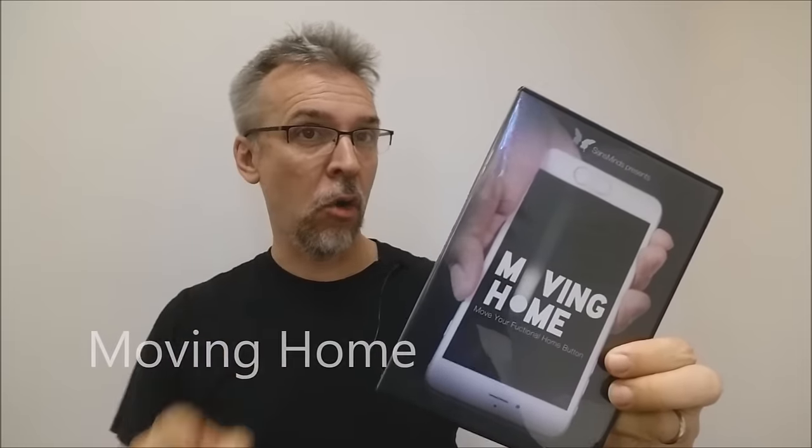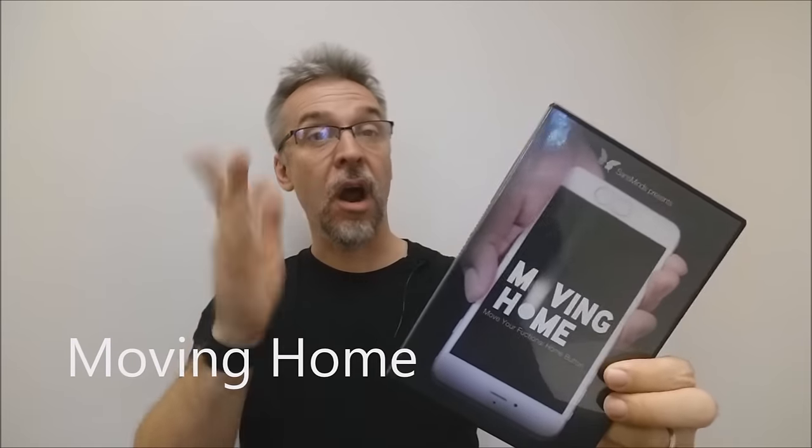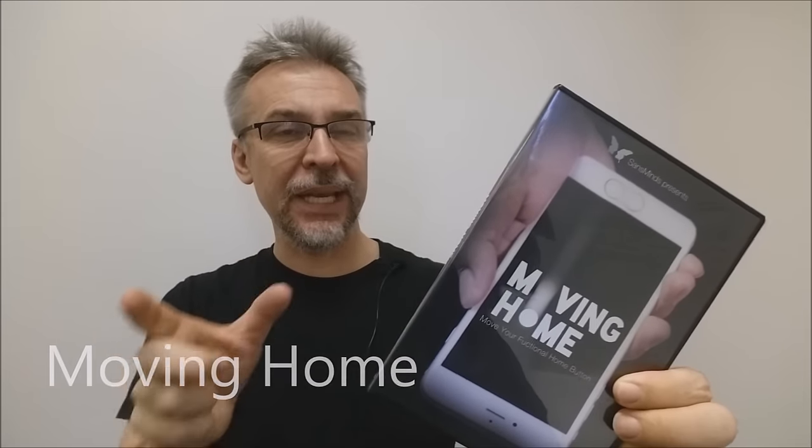Today we're going to look at Moving Home from Sands Minds. So what is Moving Home? Basically, it's a moving hole effect — you know where you have a playing card and you punch a hole in it and then move the hole around? It's one of those, but it's now done with a cell phone. You can take the home button at the bottom of your phone and manually or mysteriously move it across the face of your phone.